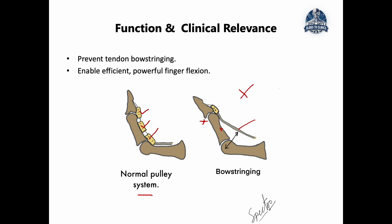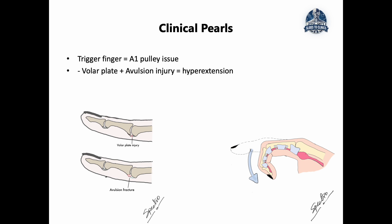For people who rely on strong grip — such as climbers or those doing intensive functional activities — once the pulley system is damaged or ruptured, the first signs are weakened grip and loss of proper control when making a fist. On the clinical side, the first pearl is volar plate injury, which typically happens when the finger is forced into hyperextension. This can be a straightforward volar plate tear, or a more severe avulsion where the pull actually pulls a small piece of bone from the middle phalanx.